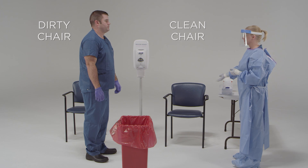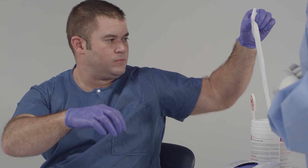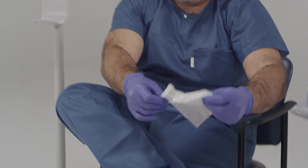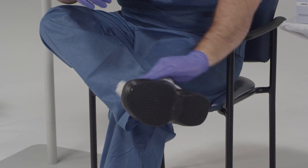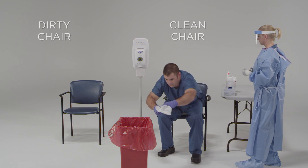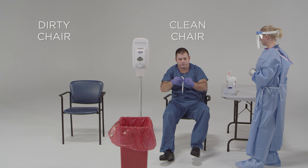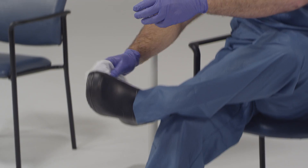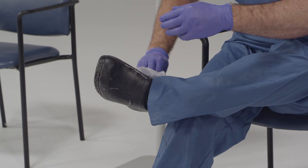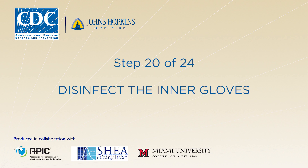Please have a seat in the clean chair so that you can disinfect your shoes. Sit down in the clean chair — this will be designated as the clean chair. Once you're sitting down, use the EPA-registered disinfectant wipes to thoroughly disinfect all the surfaces of your shoes, moving from top to bottom and including the soles. Be sure not to touch your ankles. Now disinfect your gloves.